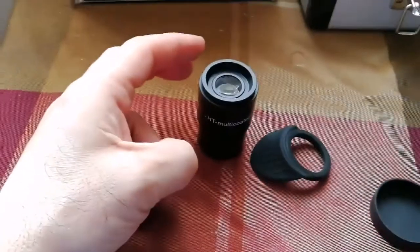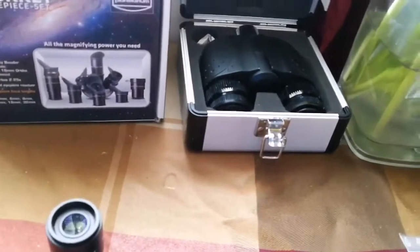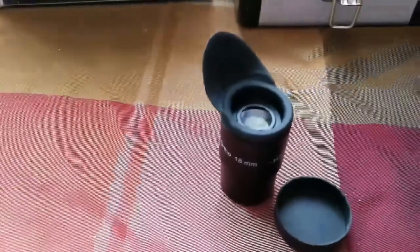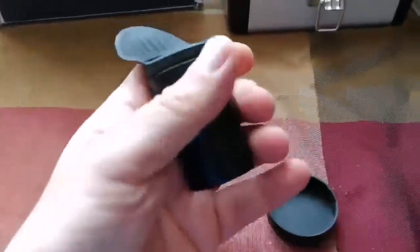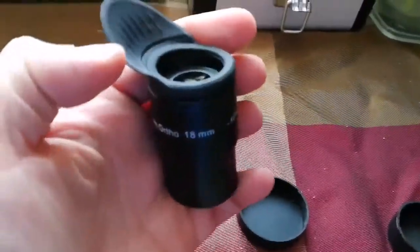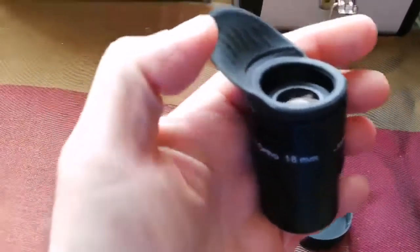That's the reason I bought this one — I wanted to use it in a Skywatcher binoviewer. But before that, I put the wing back. As you can see, this is a really good eyepiece. I have used it and I'm really happy with the quality.